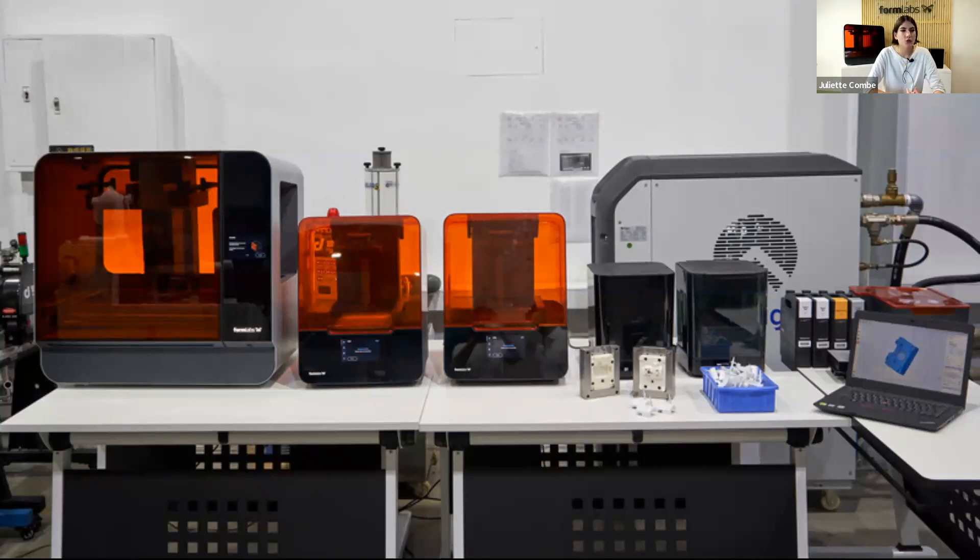Just a quick introduction about Formlabs for those who don't know us: we are a designer and manufacturer of professional 3D printing solutions. Desktop printing is a powerful tool to fabricate tools rapidly and at low cost because it's easy to implement, easy to operate and maintain, and it comes with a complete ecosystem. It requires limited equipment and allows you to save time on CNC machining and frees skilled operators for other tasks, allowing you to bring products faster to market.